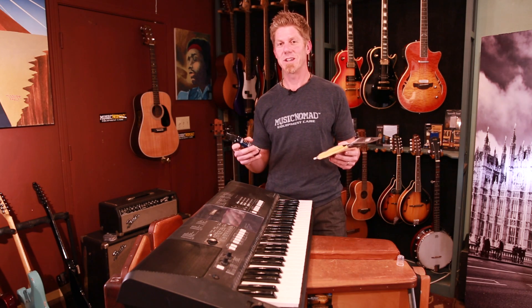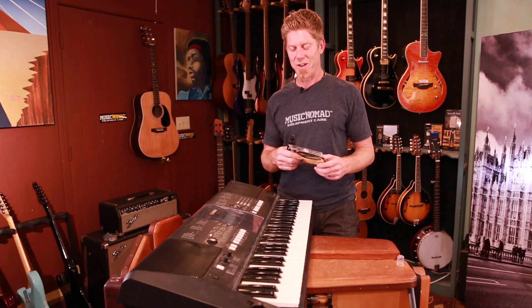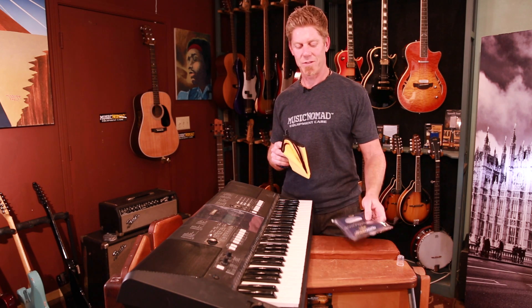What we have here, fortunately or unfortunately, is a very dirty keyboard. It looks like it's been on an eight-week tour and it's never been touched.